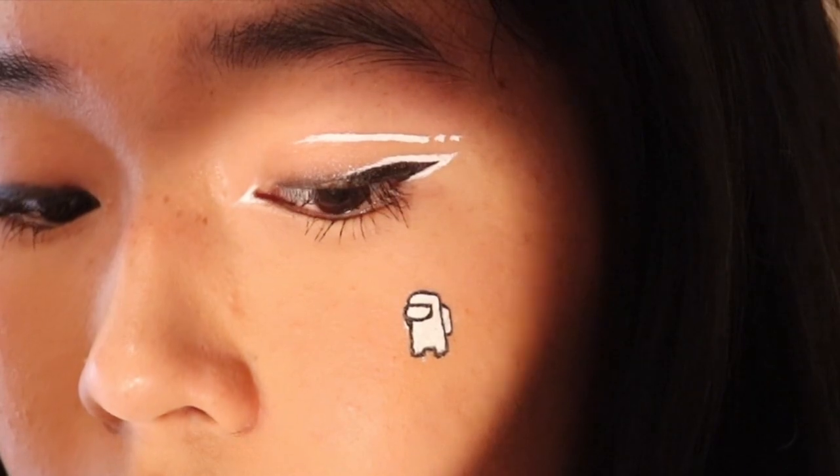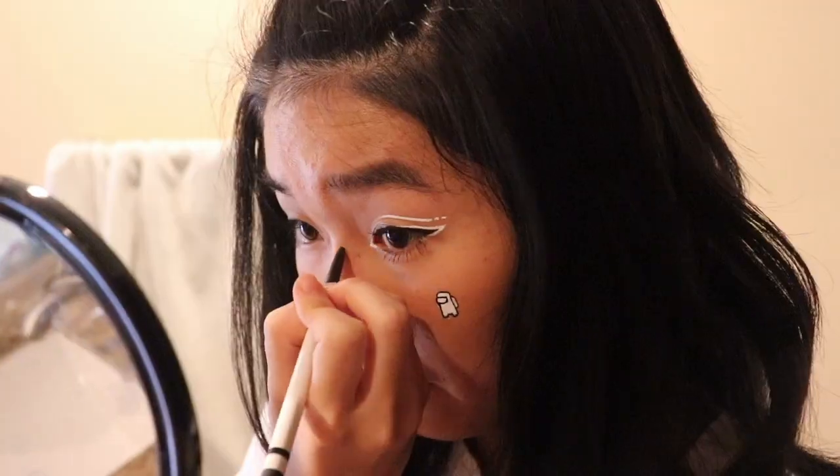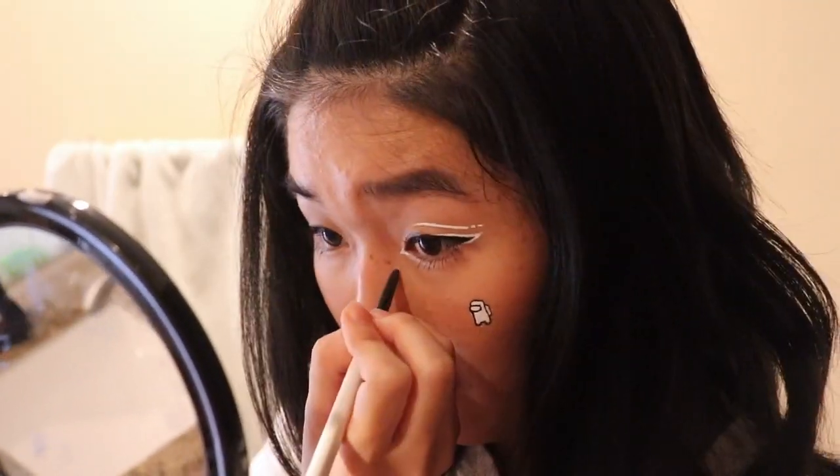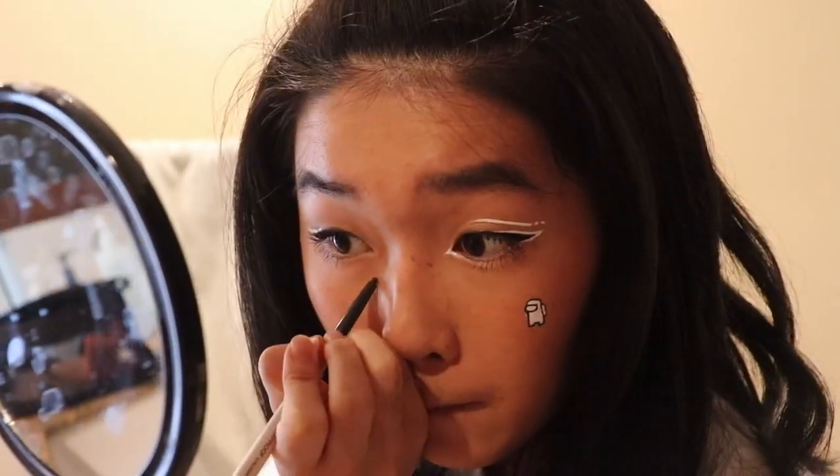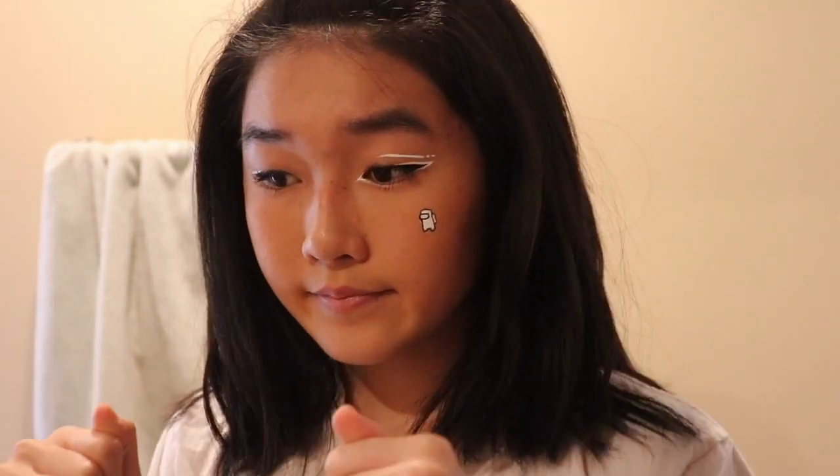And now you're done! Since I already have freckles, I kind of emphasized them more by adding like a tiny bit of eyeliner, and then chapstick — and that was it. My camera ran out of battery like right after I ended the video. And now, a super awkward montage of me doing random stuff.